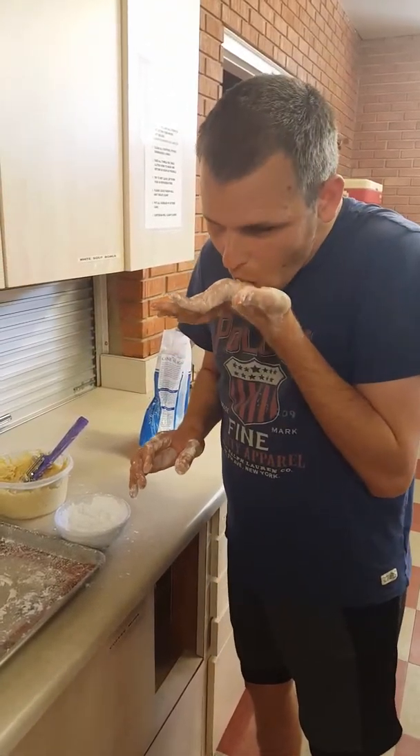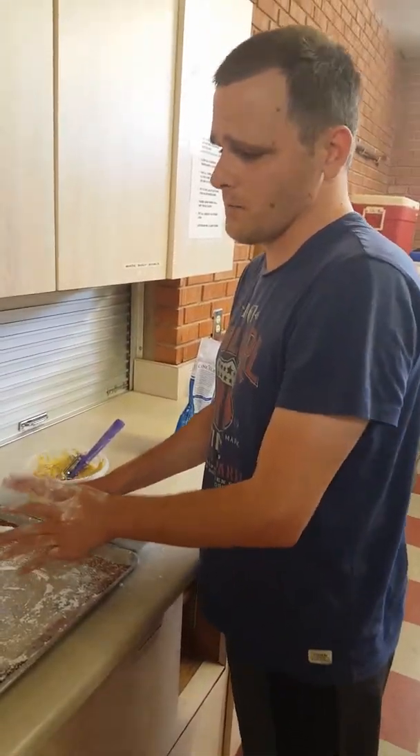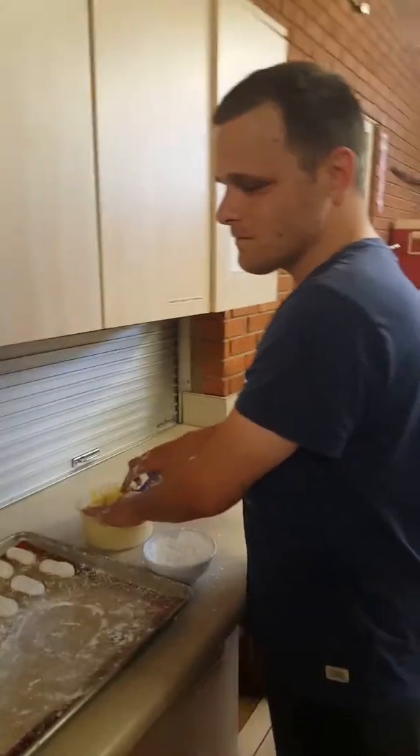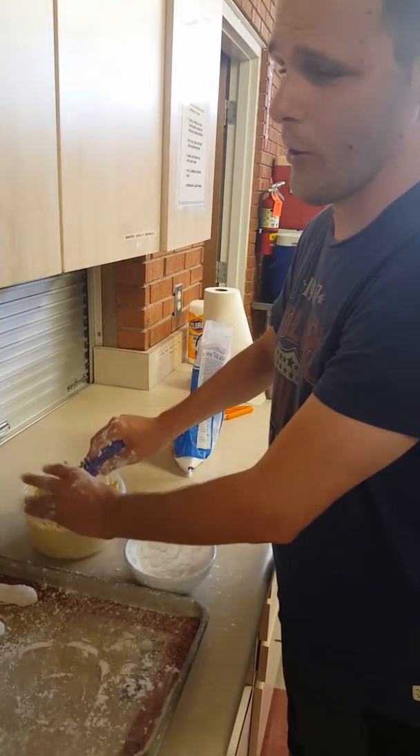Go ahead and try it — I know you want to try it. How's that? Pretty good! All right, so what are you doing? What did Mom just teach you? I'm scooping me out.